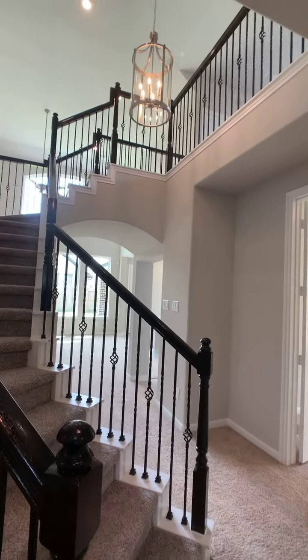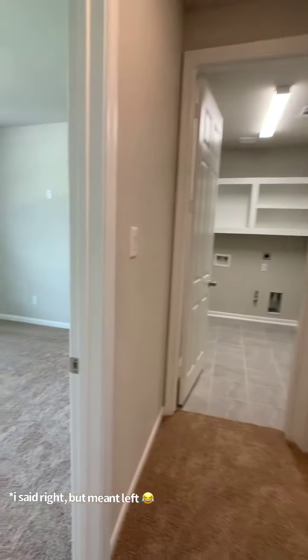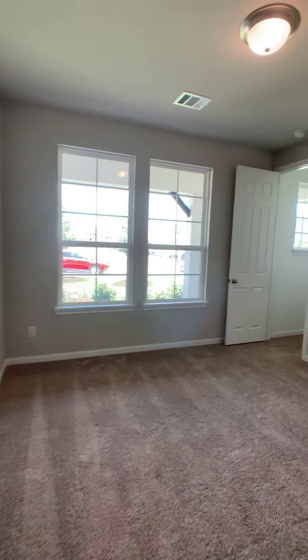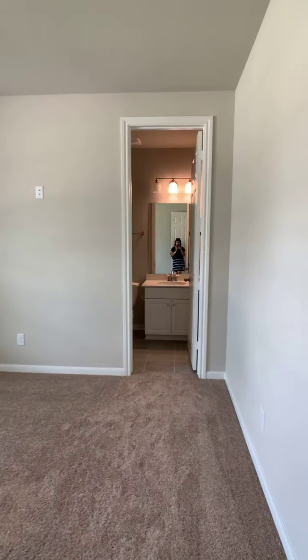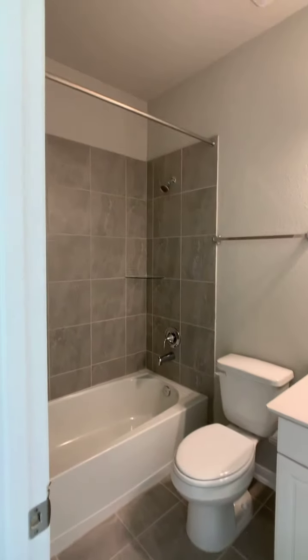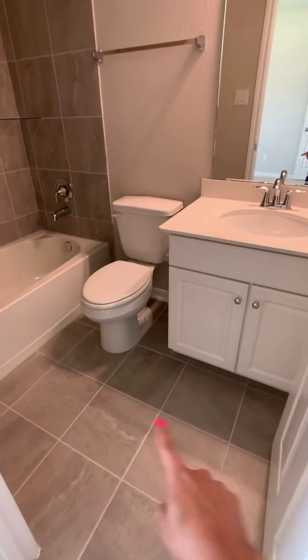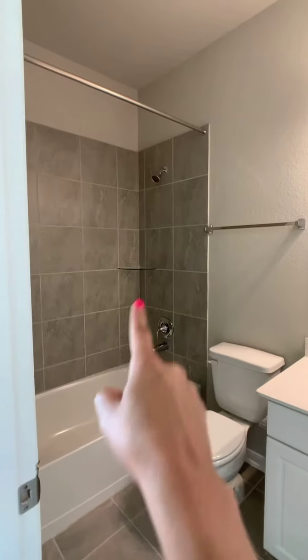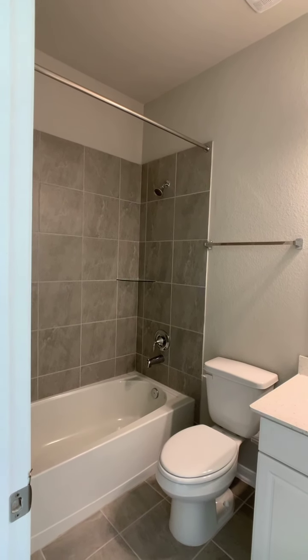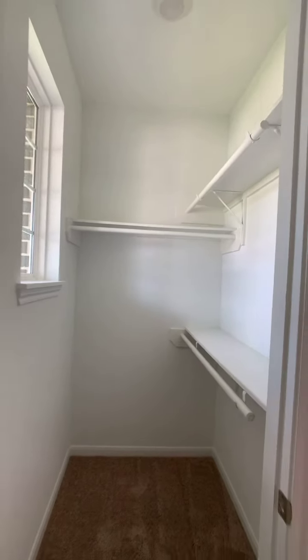Going back to the home itself — here is the beautiful staircase to the second floor. Turning to my right, the first thing is the secondary bedroom that has an ensuite bathroom. The family ended up using standard tile and then upgraded the tile on the wall instead of using the six-by-six. Coming to the closet, you can see it's a walk-in closet.